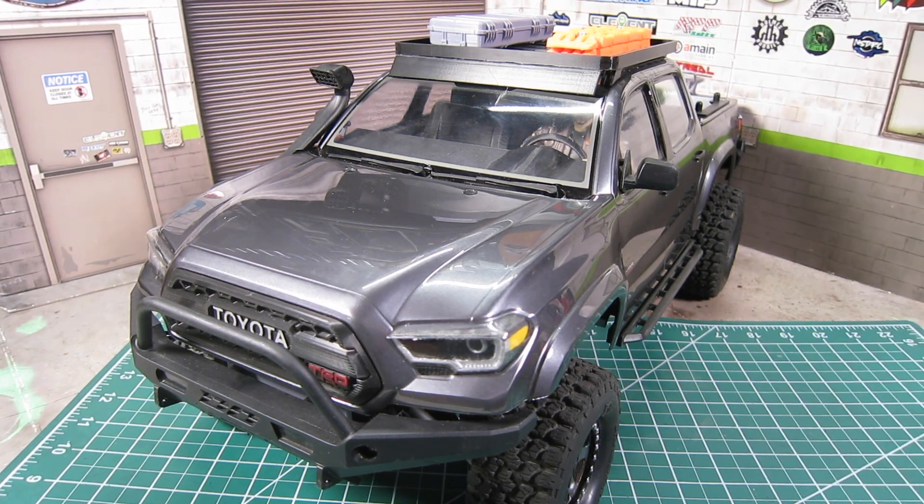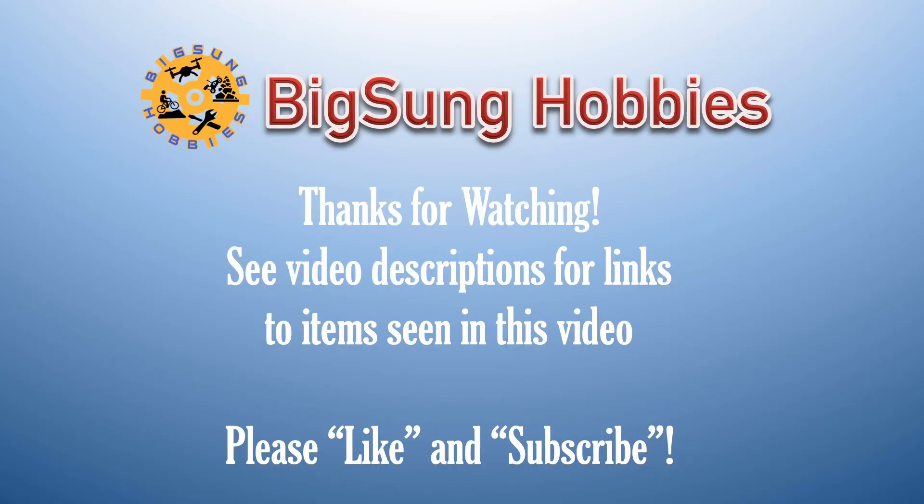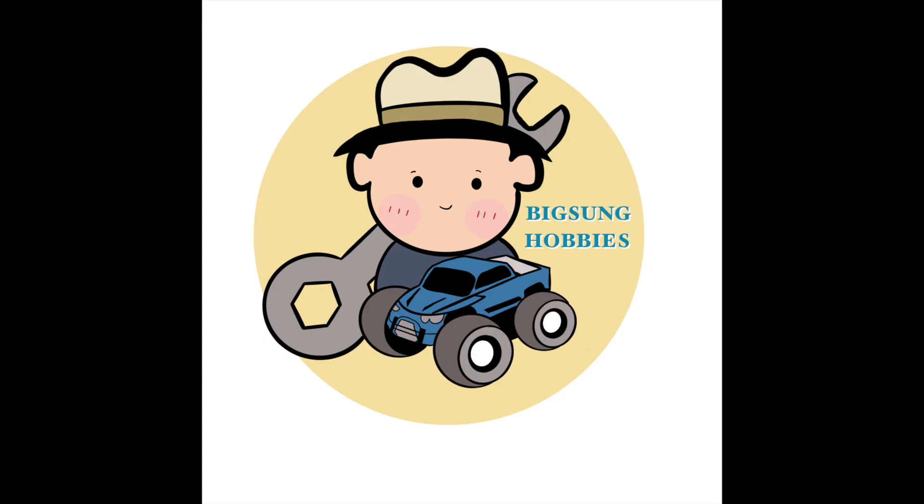I've also started to install scale accessories from both Knight Customs and the Element Nightrunner scale accessory kit, so I'll cover some of the lessons learned in a future video. Hope you found the information helpful. Please like and subscribe and make sure to hit the notification bell so you can be alerted when new videos are uploaded. Thanks for watching — Becson's Hobbies.